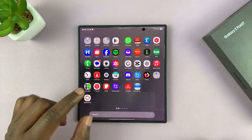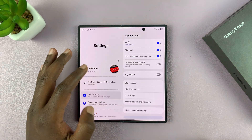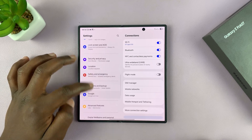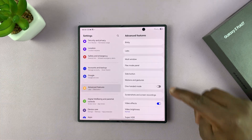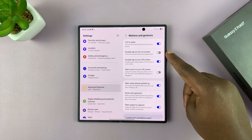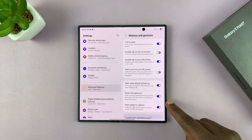That feature has to be enabled, so in case it doesn't work for you, go into Settings. Under Settings, go to Advanced Features, then under Advanced Features, go to Motions and Gestures and tap on that. Then look for Palm Swipe to Capture.